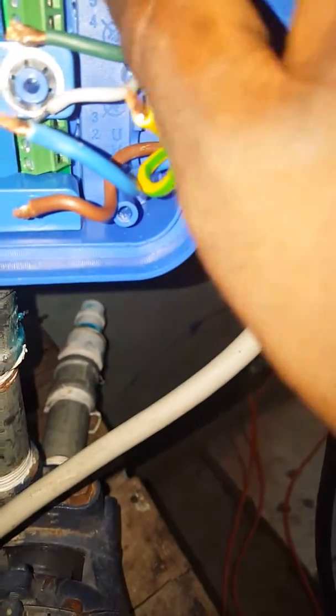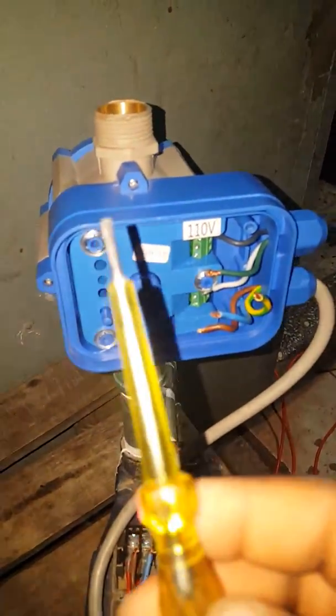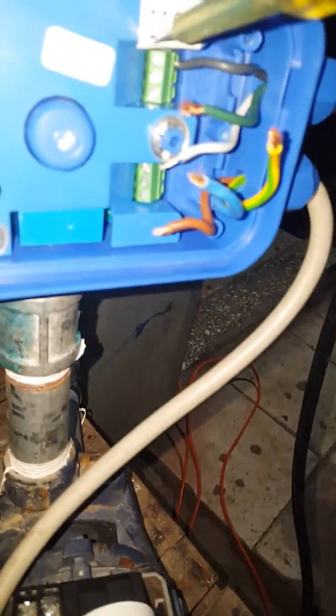So the power wire now — as you know, American standard uses black for the live. You have line one here, so connect the hot leg into line one. You need a small neon tester or a small neon screwdriver to do your termination, as you can see here.